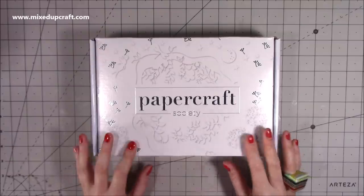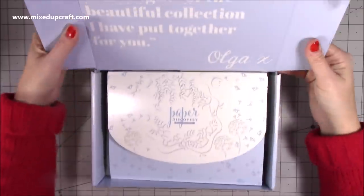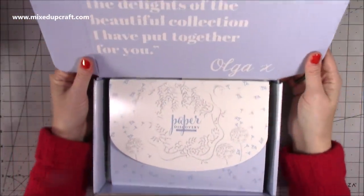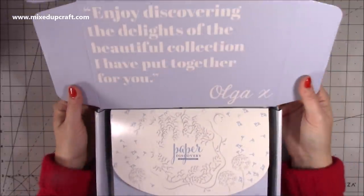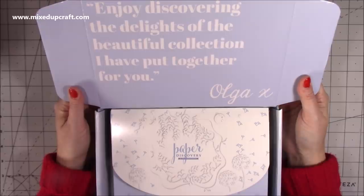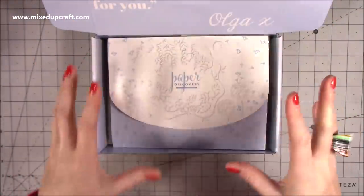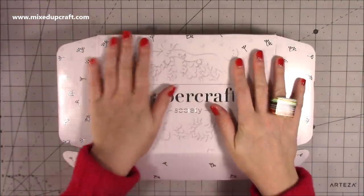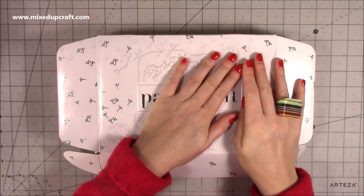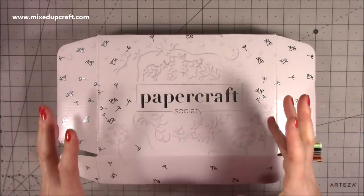It's great to have all this lovely product. This is the latest one by Paper Discovery, which is created by Olga. If you haven't already checked Olga out, go and head over to her YouTube channel — she's got amazing tutorials over there. Beautifully packaged. It says: 'Enjoy discovering the delights of the beautiful collection I've put together for you, Olga.' The colour and packaging is always a teaser to what the papers and everything's going to be like inside. I did look at the unboxing they've done on Craft Stash — it's got a real whimsical, magical, mystical kind of feel about it.